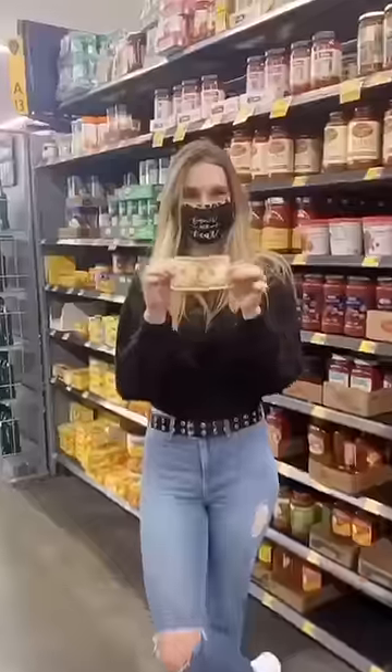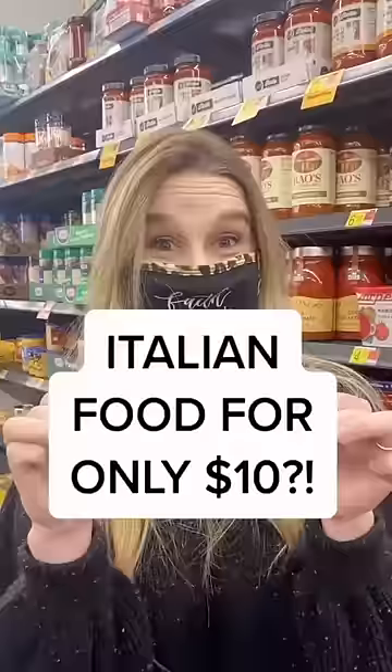My mom challenged me to make a meal for our whole family with only $10. But I wanted Italian food, and that's expensive.